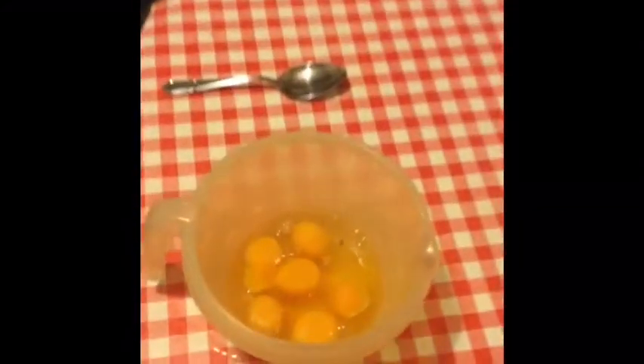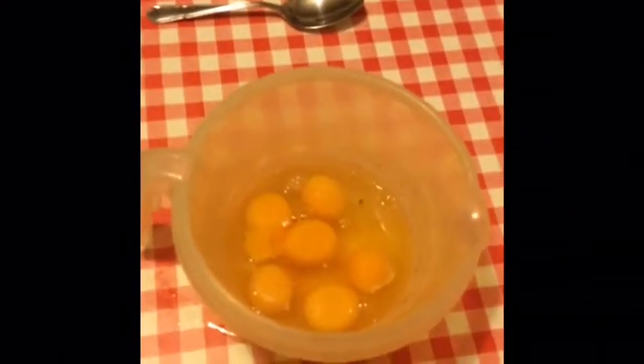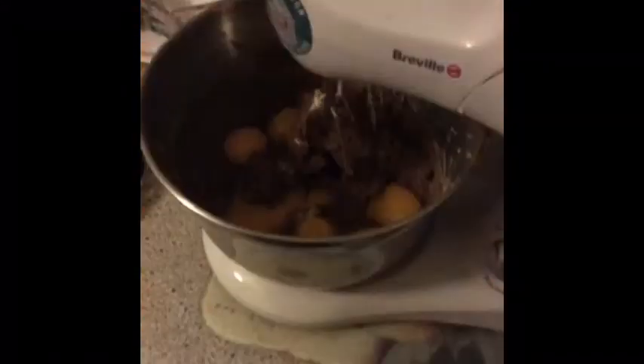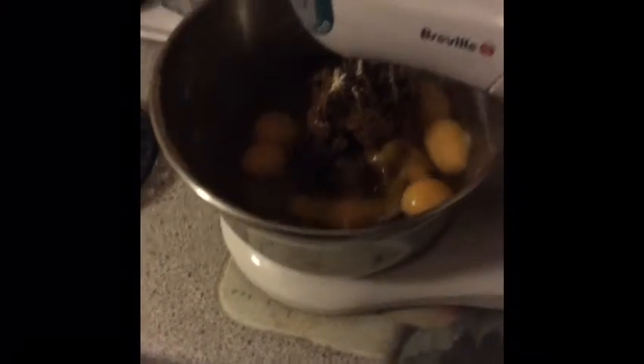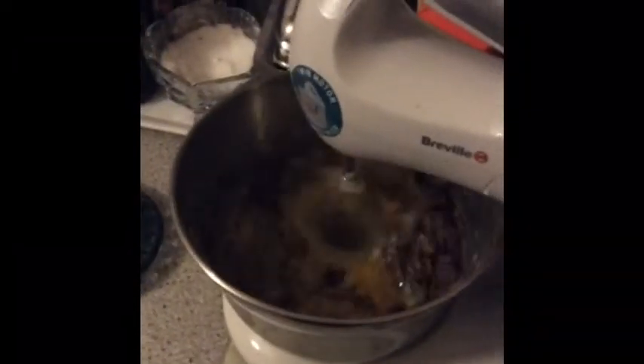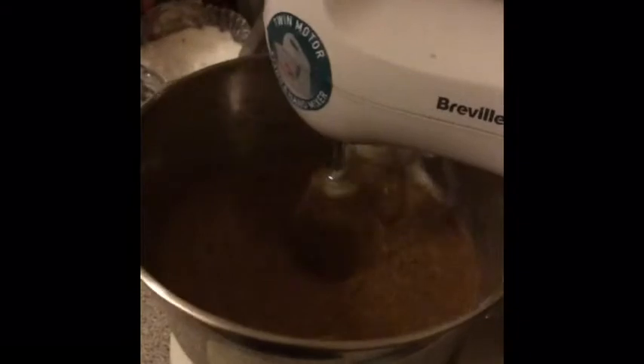Then after that, we add the eggs. I turn up the speed quite a lot just to mix it all in quite well, as you can see. I want the speed quite high just so it doesn't curdle. And there it is incorporated quite nicely.